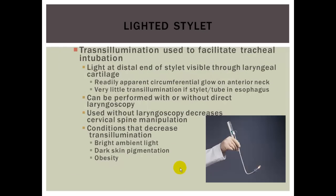A lighted stylet uses translumination to facilitate tracheal intubation. The cricothyroid membrane is a thinner area, so under normal lighting conditions, when the lighted stylet is inserted with an ET tube, you should see a lighting effect on the anterior tracheal area. It can be performed with or without direct laryngoscopy, and using it without laryngoscopy decreases cervical spine manipulation. Conditions that decrease translumination include bright ambient light, dark skin pigmentation, and obesity — due to the tissue between the trachea and the skin surface.